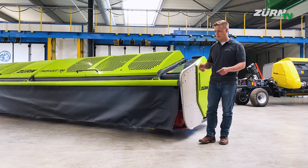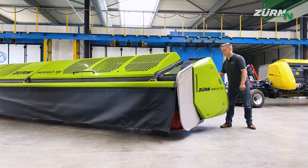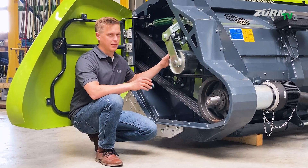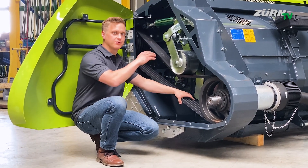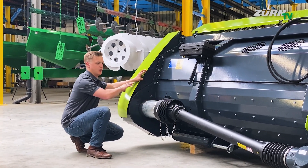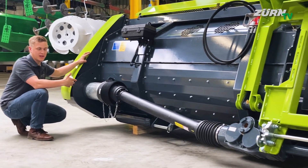Now let's follow the mower bar driveline back to the main gearbox. On the left hand side we have the four-groove power band with automatic belt tensioner to transfer the high power needed for the two mower bars. Following the bottom drive shaft of the mower bar, we have this overload clutch and then another PTO shaft going to the central main gearbox.